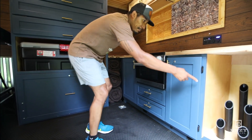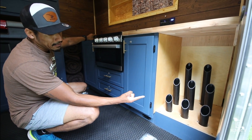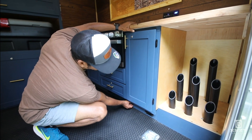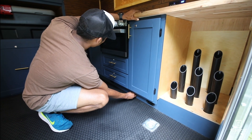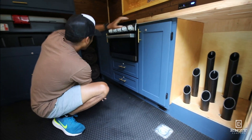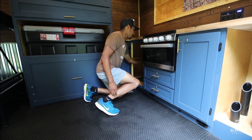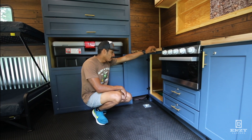Over here is the boot dryer. It's got two high-power fans and it's also heat-induced, so you can add heat from the furnace just by pulling in and out of this slide valve here. The heater itself is over here in this trap door — it's a 9,000 BTU heater, so this thing heats this place up quick.